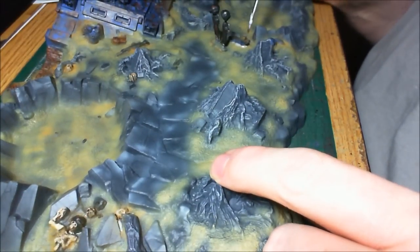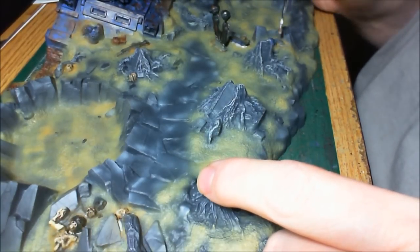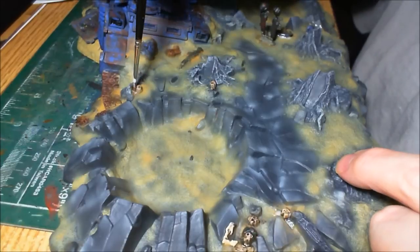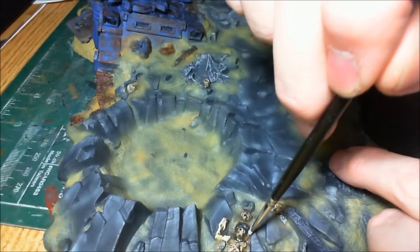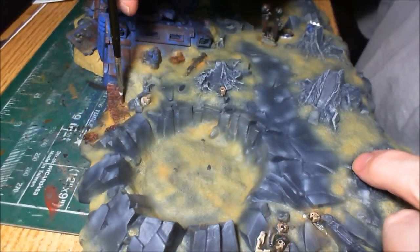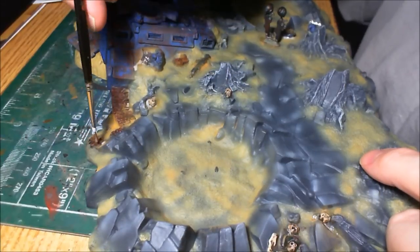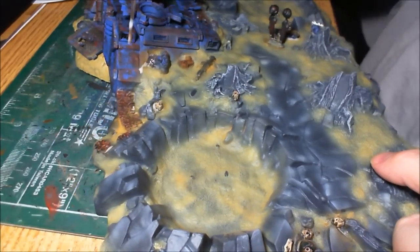We don't want to brush it around or move the pigments — we just want to soak them in the liquid. If you're using water or alcohol, it's the same thing: just soak the pigments in the liquid without actually moving them. Just dab it on and let it soak into the pigment. And once it dries, the pigment will be left in place, and it's quite permanent.